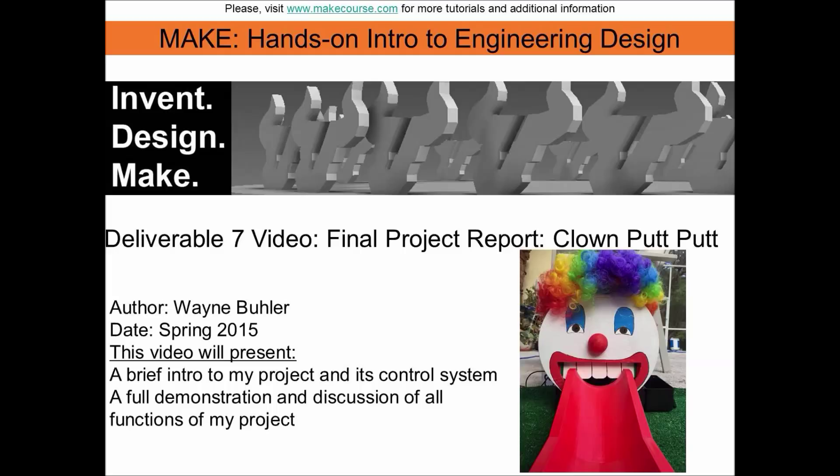This video will present a brief intro to my project, its control system, and a full demonstration of how my project works. Please enjoy the video.